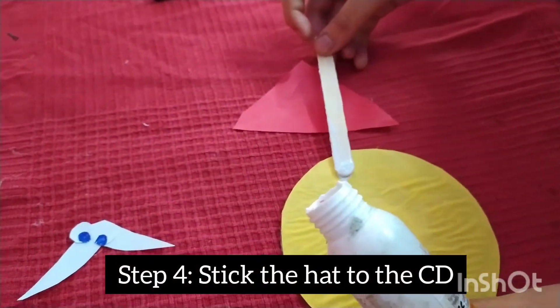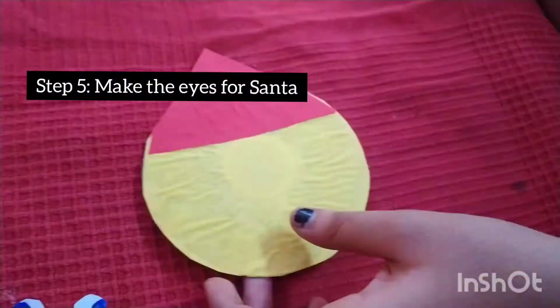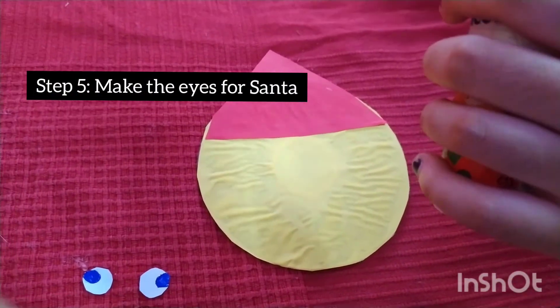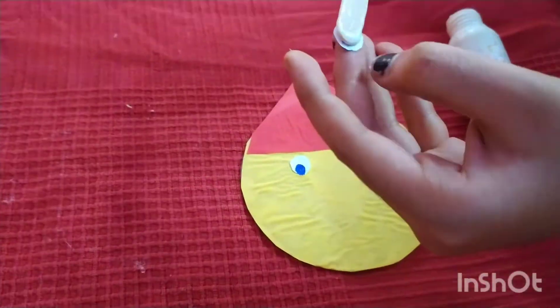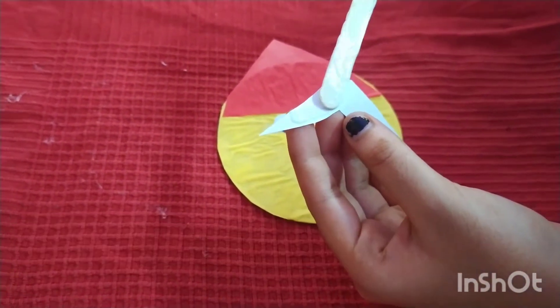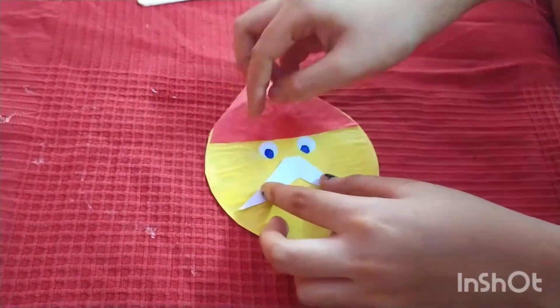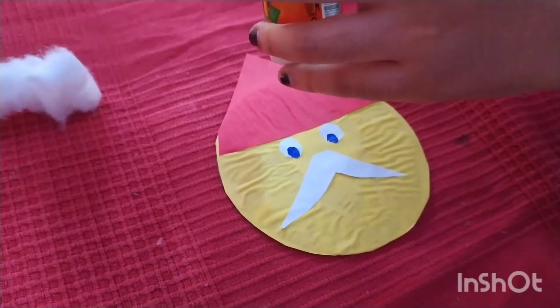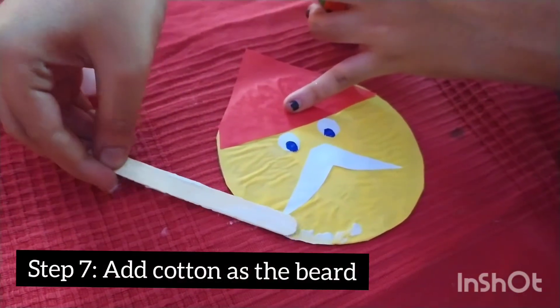Step 4. Stick the hat to the Santa. Step 5. Make the eyes for the Santa. Step 6. Stick the mustache for the Santa. Step 7. Stick the beard to the Santa with glue.